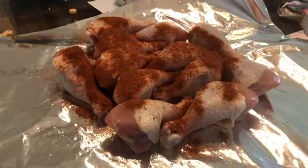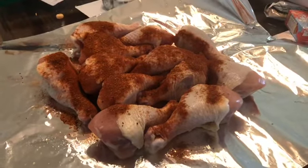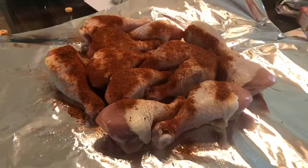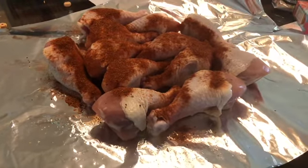Temperature is anywhere between 150 to 225 — I keep it in that range. Usually takes around three to four hours to smoke. The meat will fall off the bone, tastes amazing, nice and tender.